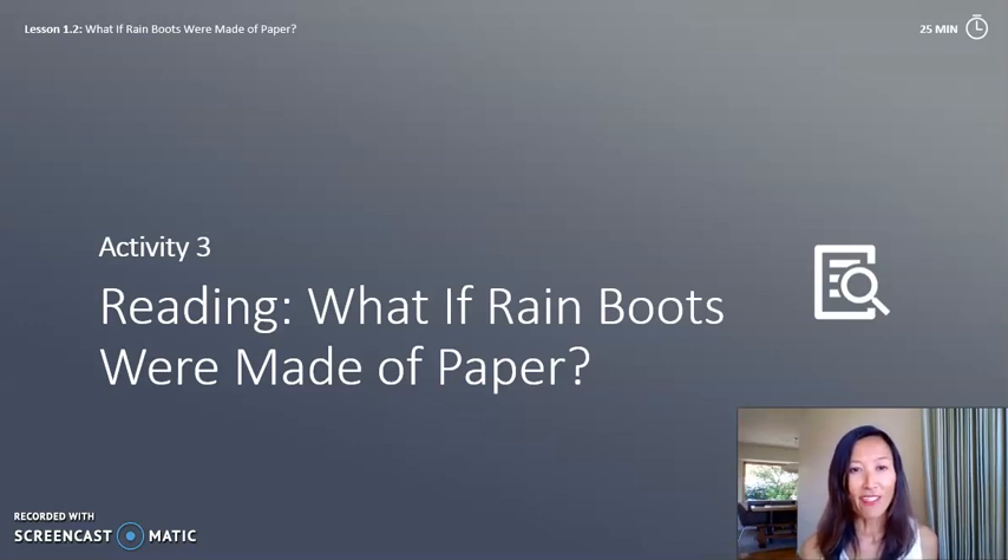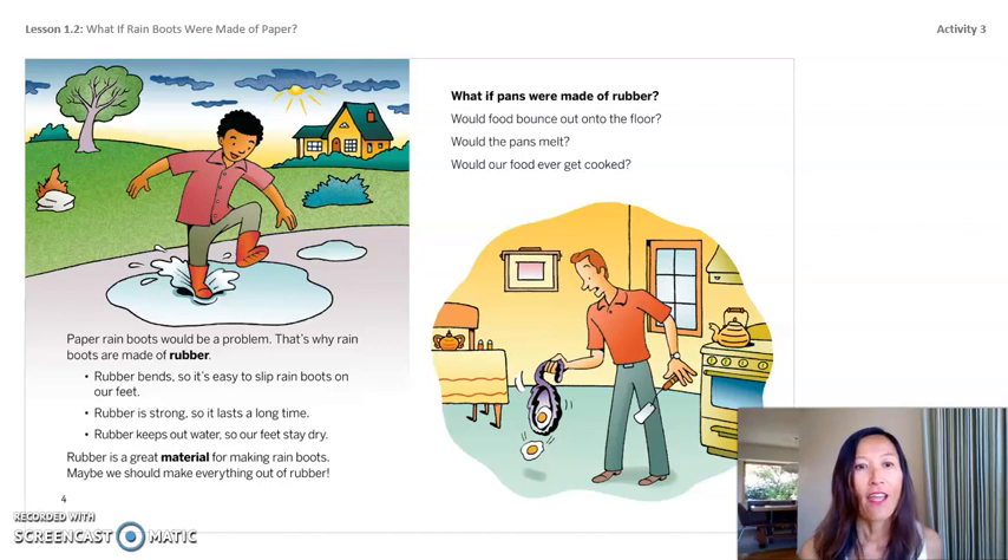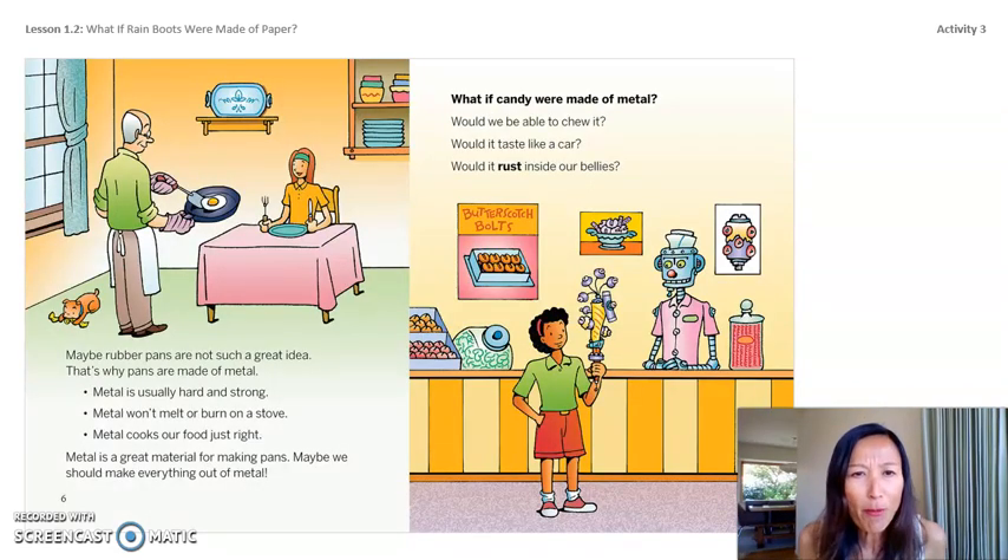Let's continue reading. Paper rain boots would be a problem, that's why rain boots are made of rubber. Rubber bends, is strong, and keeps out water. What if pans were made of rubber? Would food bounce out? Would the pans melt? Would our food ever get cooked? Maybe rubber pans are not such a great idea — that's why pans are made of metal. Metal is hard and strong, won't melt or burn on the stove, and cooks our food just right.